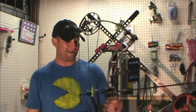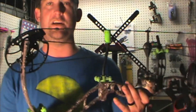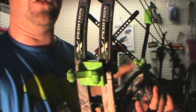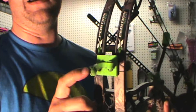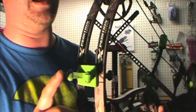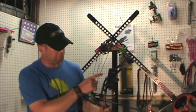Hey guys, we're back. Same bow, same setup, same arrow. One thing we've done is switched out our dampening system. Everything that was Limb Saver on here, we've changed out to Bow Jacks. These are actually the Bow Jacks Revelation, in the smoke swirl or green swirl color — they come in green and purple. Pretty cool little thing they got going on. I'm going to take some samples and compare the data.